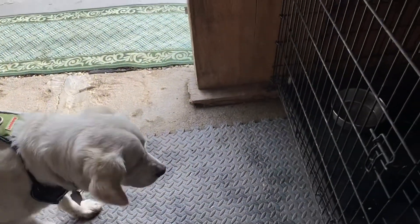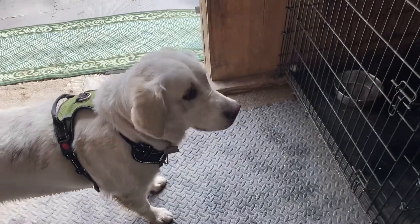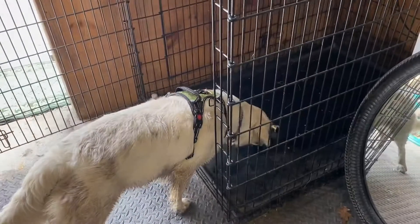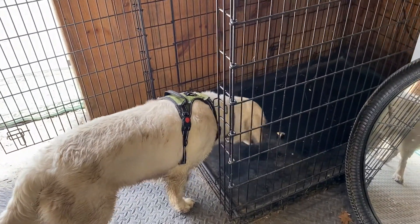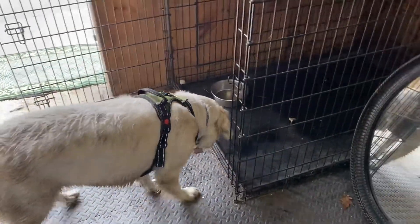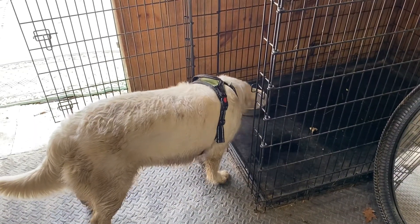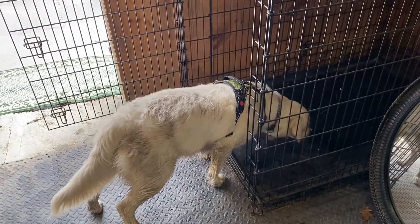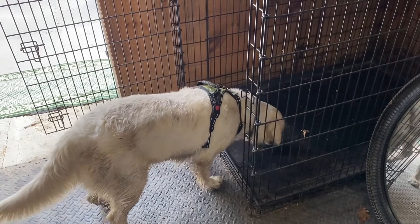Wait until she shows me that she really wants to go in there. I guess so — I'll let you get it. Trust. Get you. You get it. Good girl. Nice. Good job.